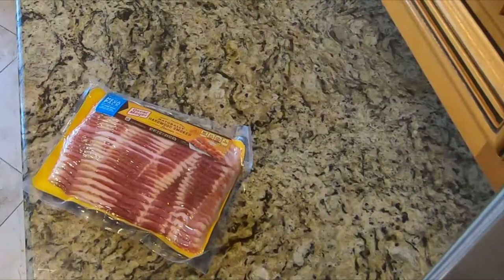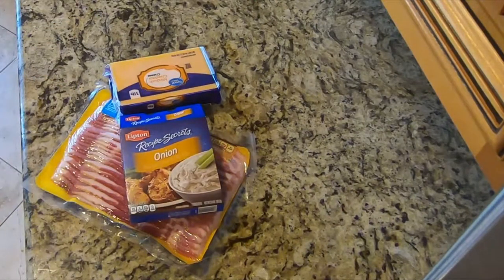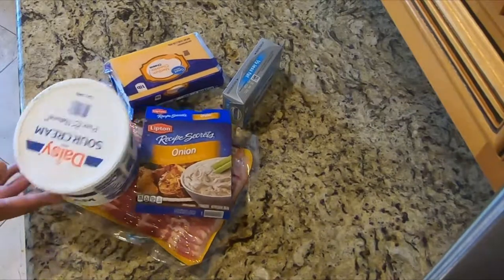And the best thing about this recipe is it's super duper healthy for you. Let's get started. The ingredients are: bacon, cheddar cheese, Lipton soup mix, cream cheese, and sour cream.